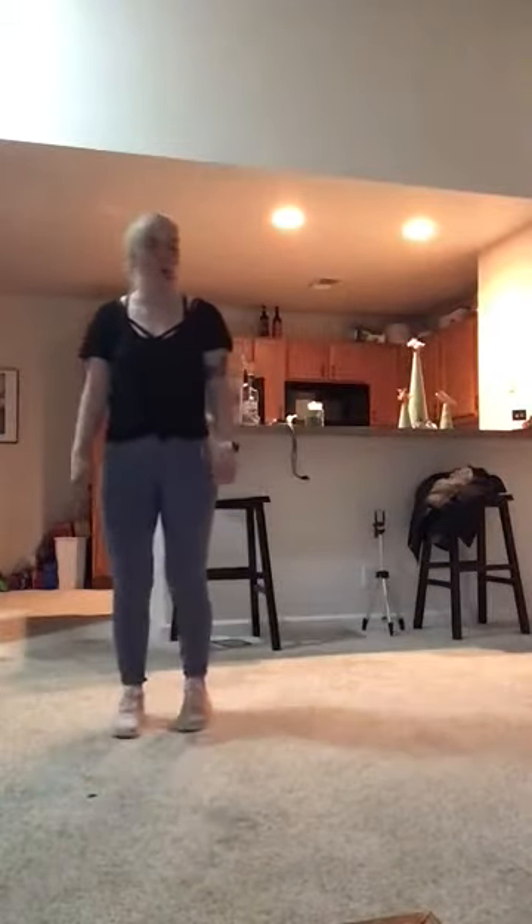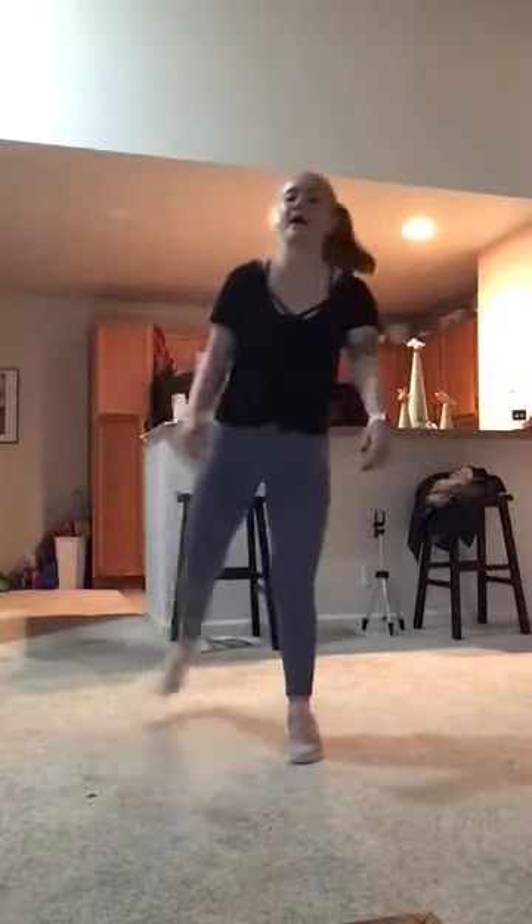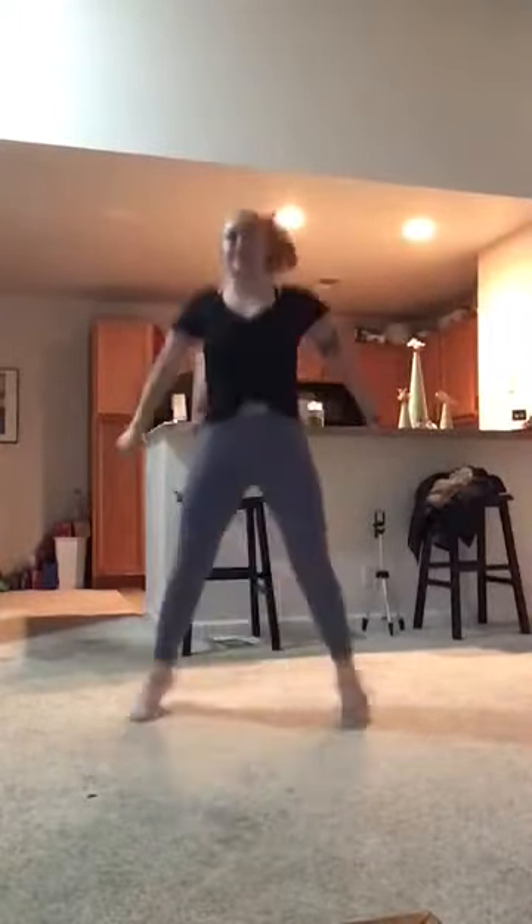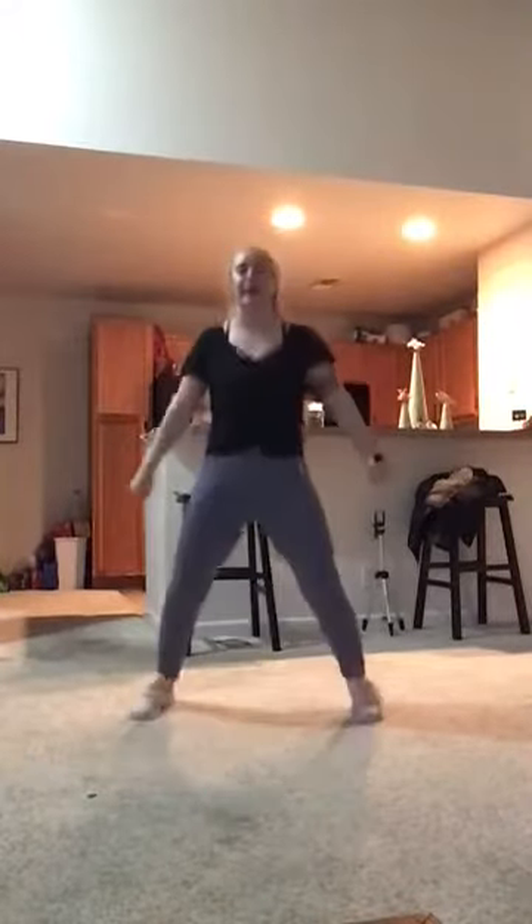So our first combo is going to be a slow grapevine, so we're going to go side, behind, step, clap, step, behind, step, clap. And then we're going to do slow jumping jacks — we're going to go out, in, out, in, down, in, down, in, and then we'll just keep repeating that.